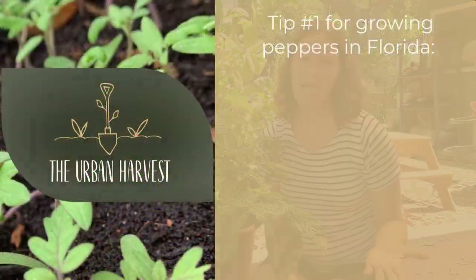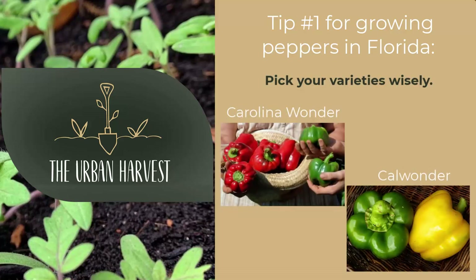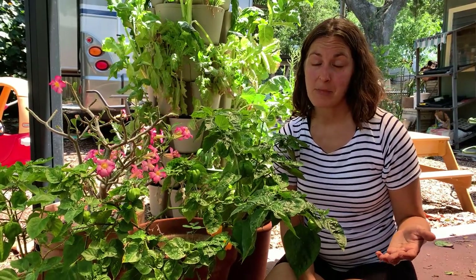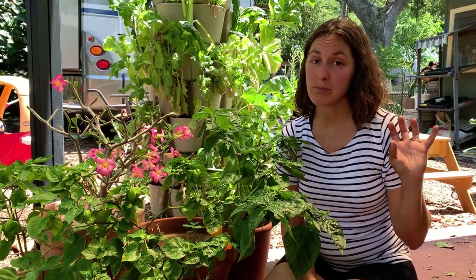So one of the first tips I have for you when you're growing peppers, especially sweet peppers, is to pick your varieties wisely. There are large sweet peppers, like bell peppers like you would find in the grocery store, that can do well here. Carolina Wonder and Cal Wonder bell peppers are two varieties that have some resistance to nematodes and can take our heat a little bit better than some of the other varieties. But with those, you're still only going to get a couple of peppers per plant at best.